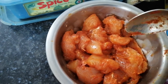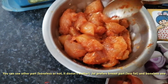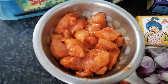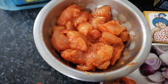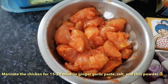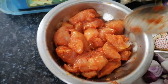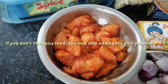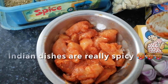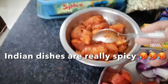I have chunks of chicken pieces here. The part I chose is the breast. You can use thigh if you want, or you can also use bone-in chicken — it's all up to you. But Jai prefers boneless chicken, so I marinated it for at least 15 to 20 minutes. I added ginger garlic paste, salt to taste, and chili powder. If you don't have chili powder or don't like spicy food — well, Indian dishes are really spicy — but you can adjust the level of spiciness.